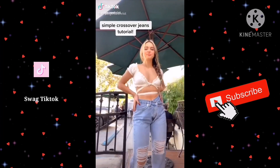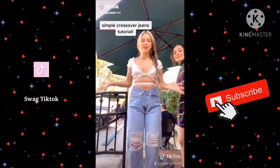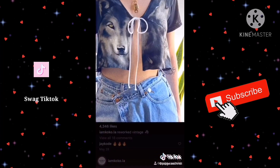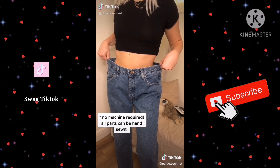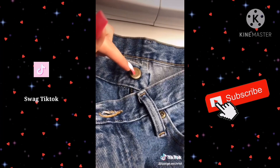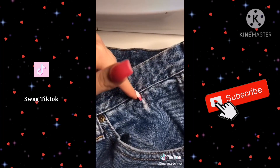I absolutely love these jeans that Addison Rae always wears, and when I looked on the site they were $98, but I found a super simple way to make them, so here's the tutorial. I grabbed these men's jeans from Goodwill that were super big in the waist, and I just crossed them over and figured out where I wanted the new buttonhole and button to be.